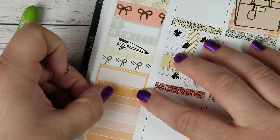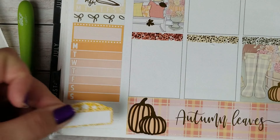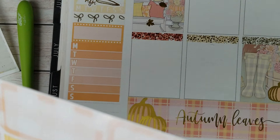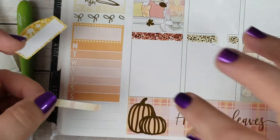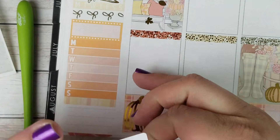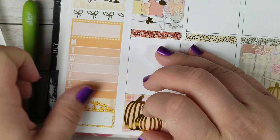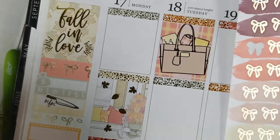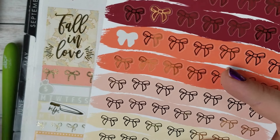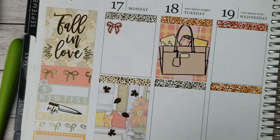I was going to try to fit another full box but I don't think I'm going to be able to. There's a movie marquee — perfect. So I'm going to take a couple strips of this washi from the kit and put this movie marquee at the bottom. Then for work labels I'm going to use these pink gold foiled stickers from Clever Gal Crafts, which are cute little bows. I'm going to put those across Monday through Friday.